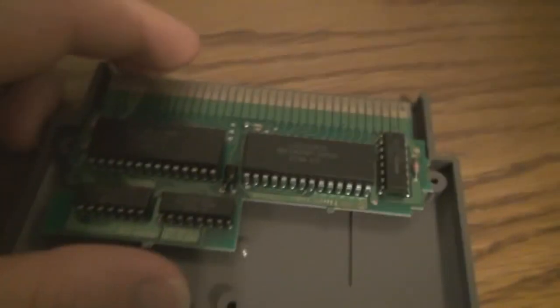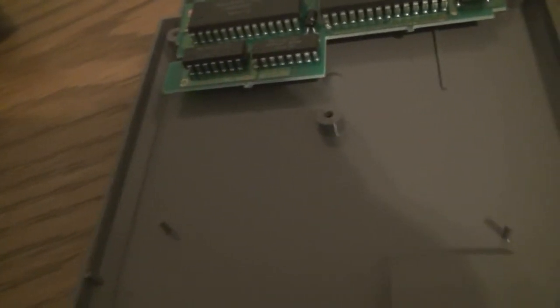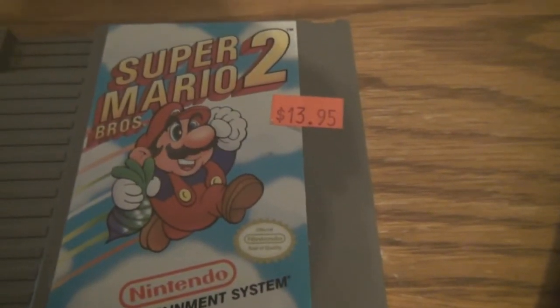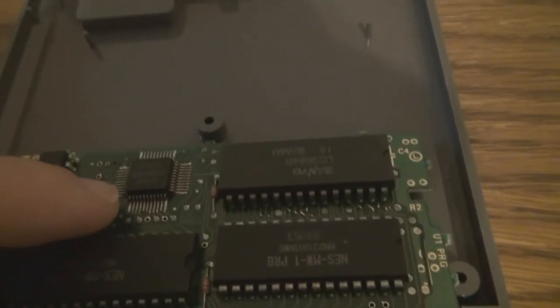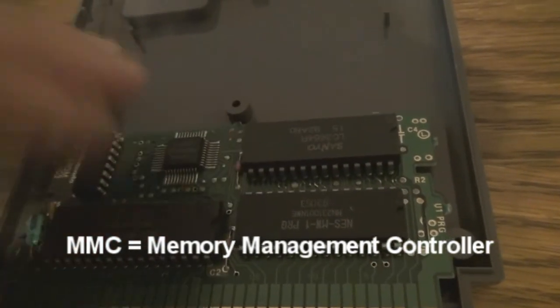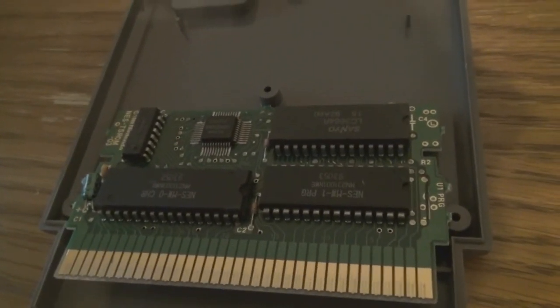Future Mega Man games came with more and more complicated chips. They started using more advanced hardware add-ons — like this one in Super Mario Bros. 2, which was also used in Super Mario Bros. 3 and Mega Man 3. This is the third-generation memory management controller. It allowed the use of additional RAM — and not only additional RAM, but RAM for dedicated purposes. So you had RAM for backgrounds and RAM for character displays, which made scrolling a lot easier.